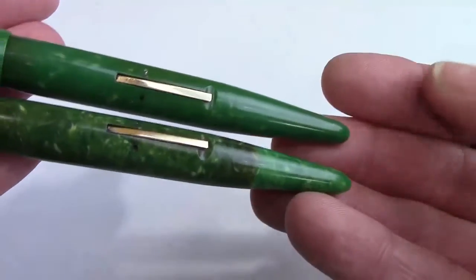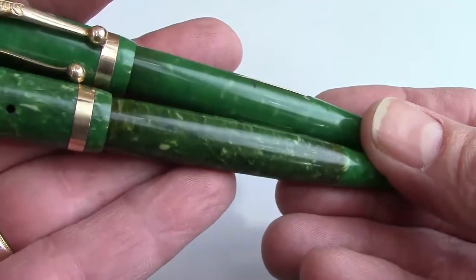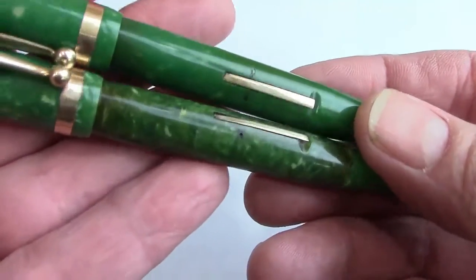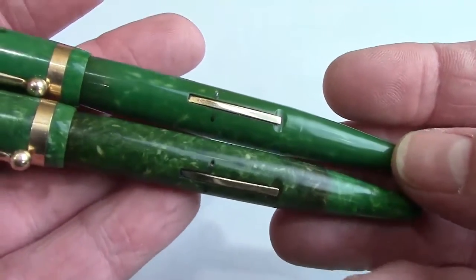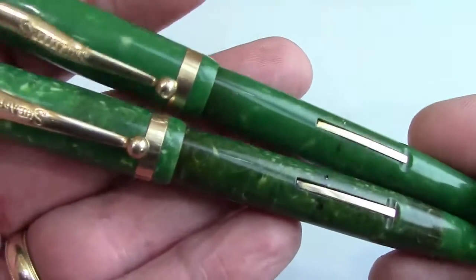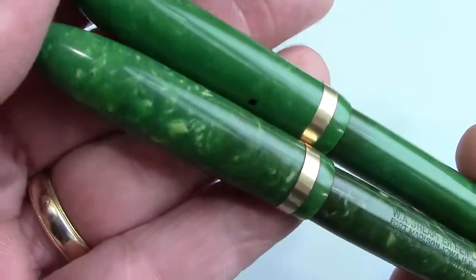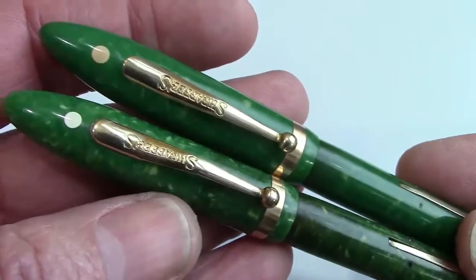They have the same type of lever feed. The one I got at the Philly pen show shows a little bit of discoloration in the barrel, whereas the one from my collection is pretty much in great shape as far as color goes, but it doesn't have as much white in it — which might be an indication of why it survived without discoloration.